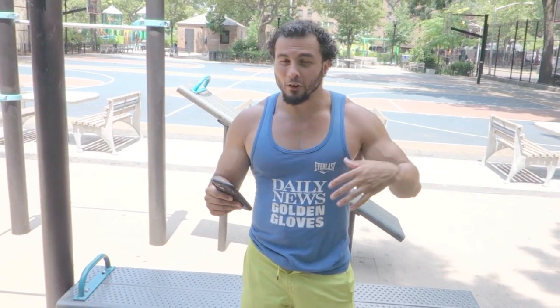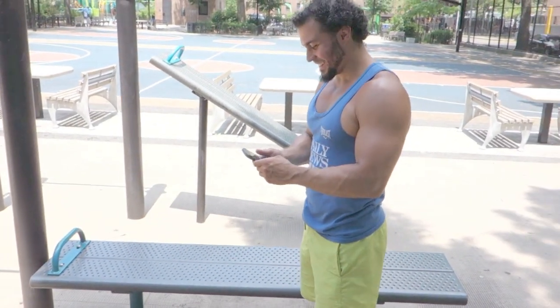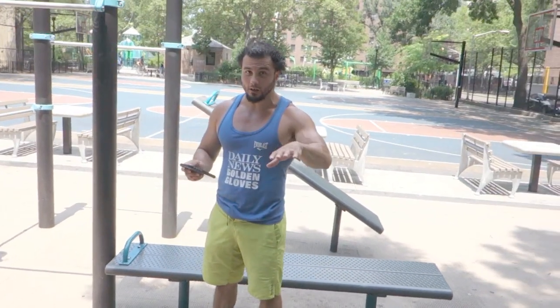I'm going for quality, not for time, so I'm not gonna try to speed through anything. I'm gonna get good, effective core movement. I won't be needing a timer for this. So I got my movements here. The first one's gonna be dragon flags, which is the hardest out of all the movements.